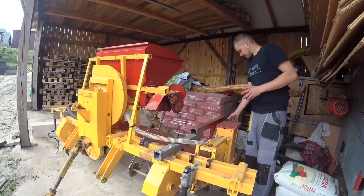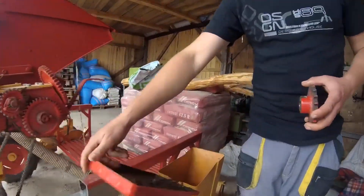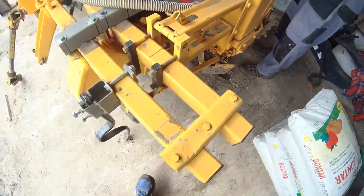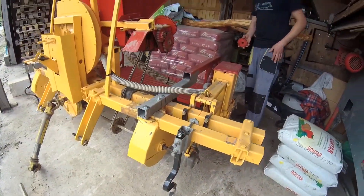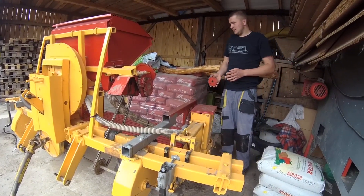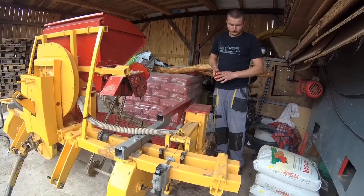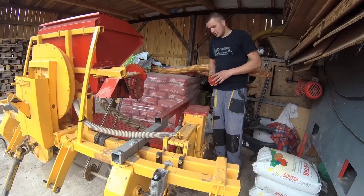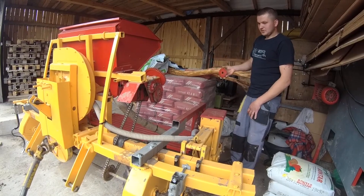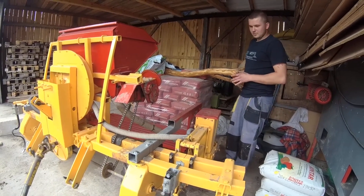Co tutaj mamy? Skrzynia zasypowa na pestki. No oczywiście jest duża, bo to jest siewnik fabrycznie dedykowany do buraków. Gdy niestety nie możemy tyle nasypać, gdyż oczywiście po prostu się nam zawieszą. Jak widać na filmie, muszę mieć ze sobą drucik. Wsypuję około szklankę stołową za każdym razem.